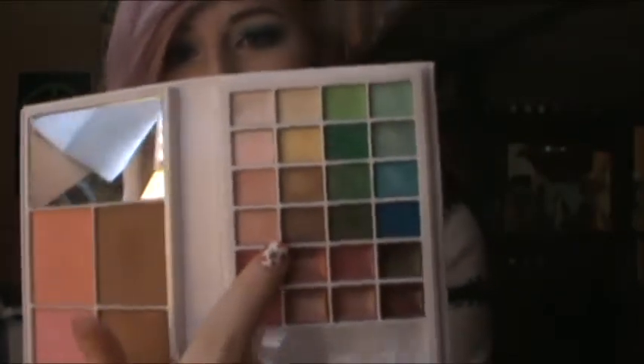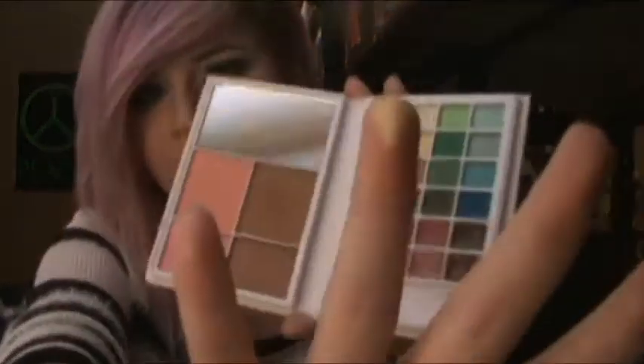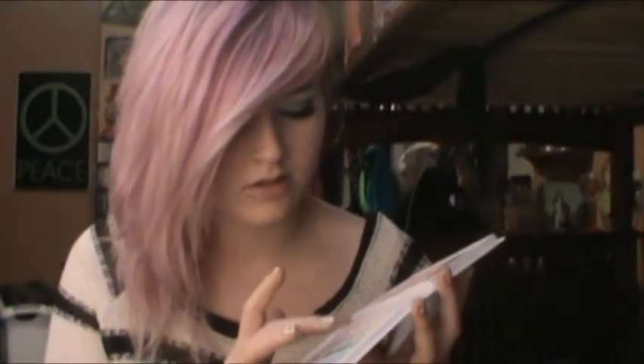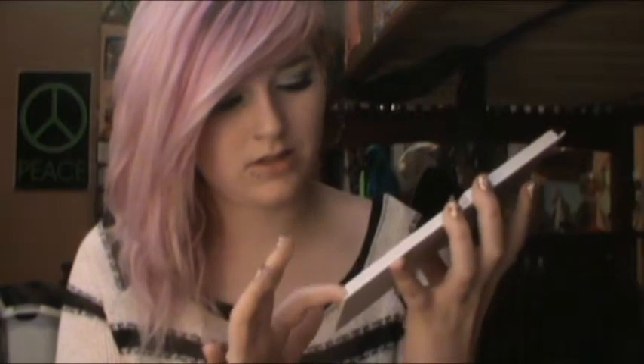It has a row of like pinks, and more bronzy, kind of neutral colors, and then greens and blues. And I'll just swatch a couple for you guys. I'm trying to think of ones I didn't use in my eyeshadow. There's that yellow. There's the darkest pink — it's really cool. And that's the dark blue — it's amazing. I'll do one more: the light blue on top. Ta-da! That blue is actually really pigmented, more than the other light colors.